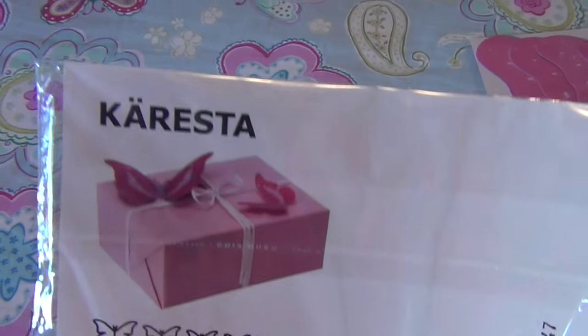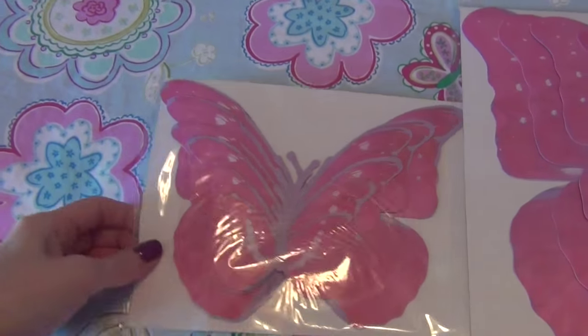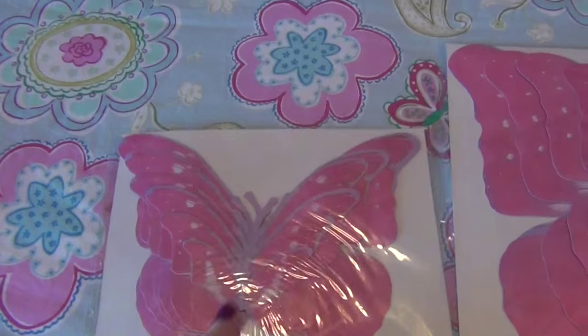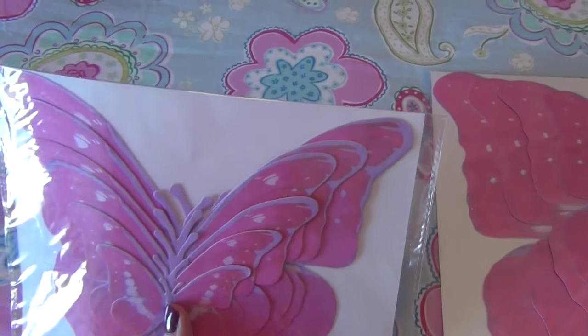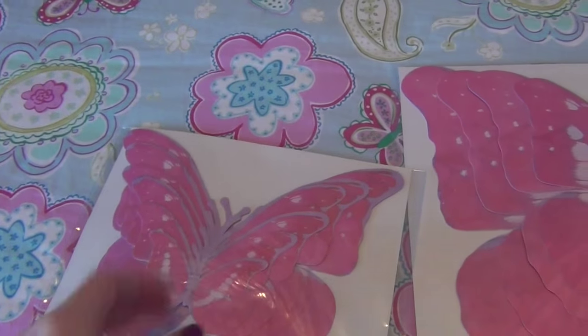Right now IKEA has these — I don't know how to say it — Karista butterflies in their wrapping paper section. You could do something similar: if you made the body part flat and glued it, then folded the wings out, they would look three-dimensional.